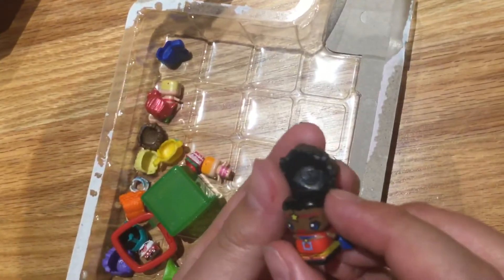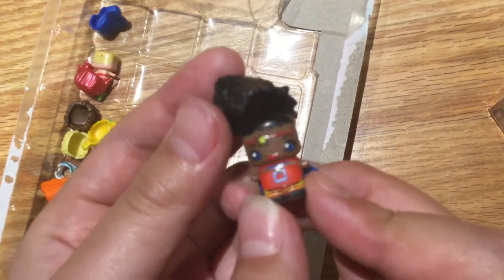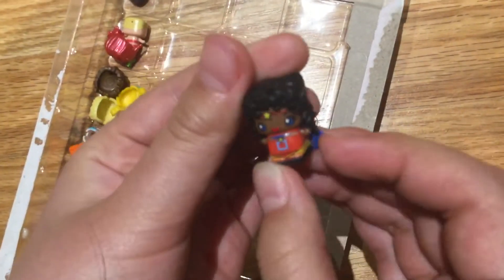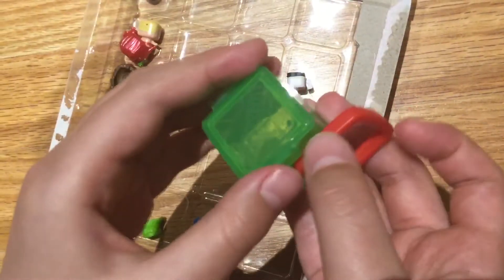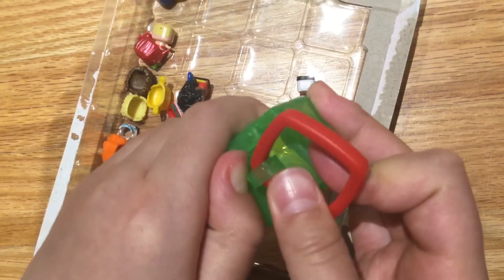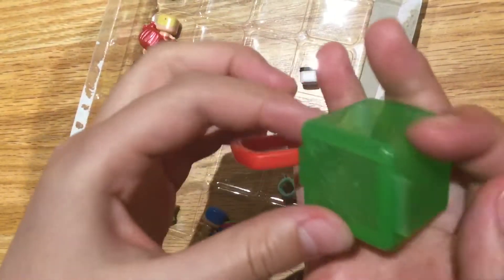Oh my god, this girl — she's like a supergirl or something. I'm just gonna put her hair on. And this is a carry cube, obviously. I cannot open it because I'm stupid — I seriously can't open this. I need to ask for some help later.